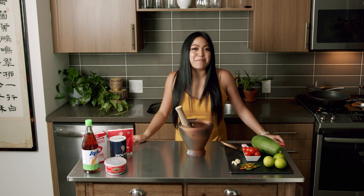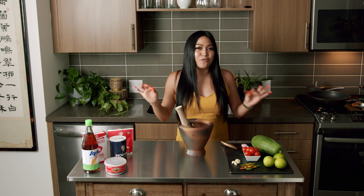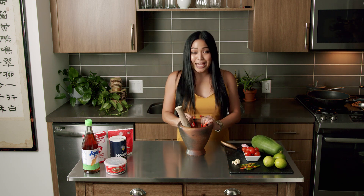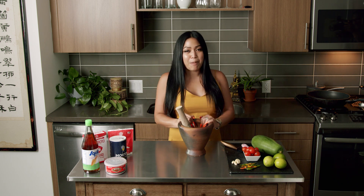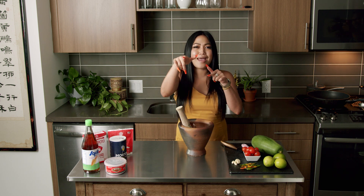Guys, what's happening? Welcome to the second episode of Twerking Taste Buds. I'm your host, A, or the Stir-Fry Master, and today we're gonna be making Lao Papaya Salad, also known as Tam Mak Hoong. So let's get it poppin'!